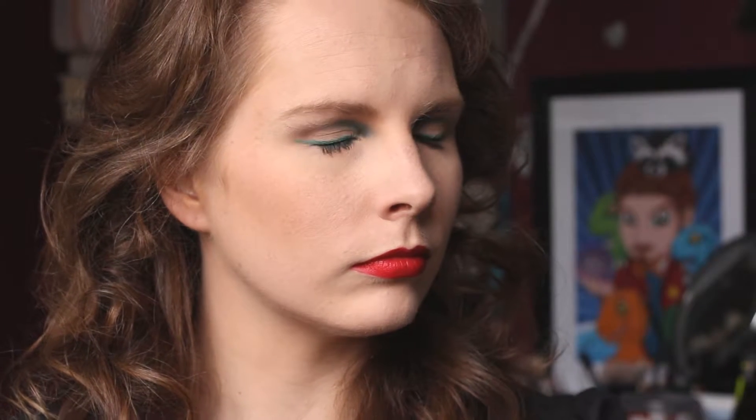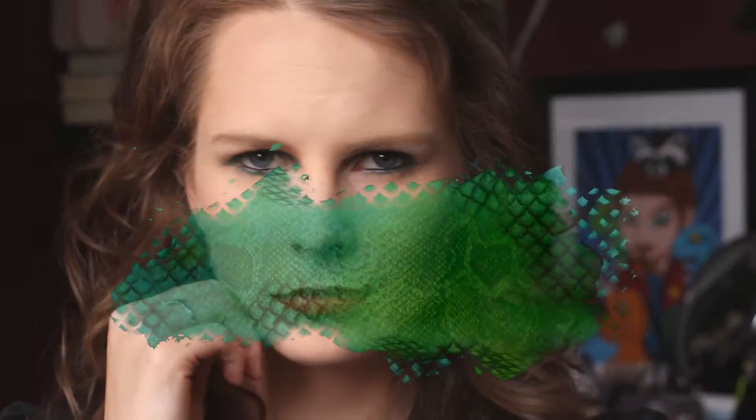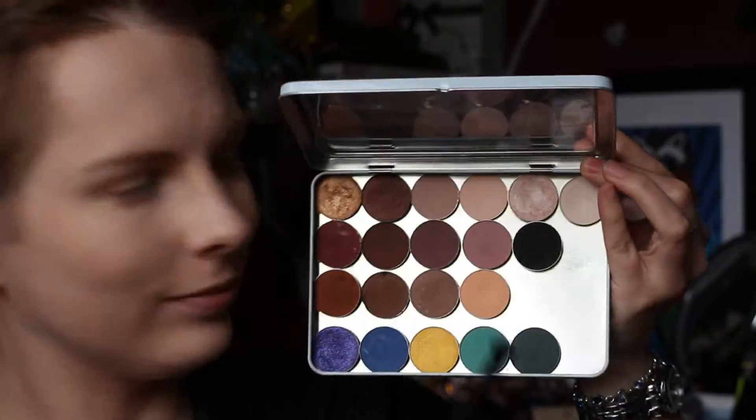Hello everyone, welcome back to my channel. It has been a while since I have posted a tutorial, so I'm just going to start things back again with this tutorial right here, inspired by Viper from The Wolverine. If this is a look you would like to learn how to do, then just keep watching.